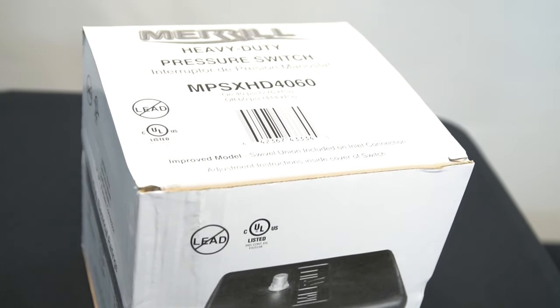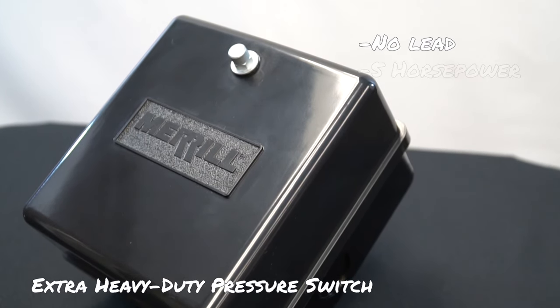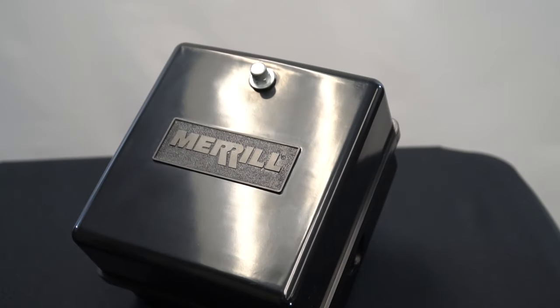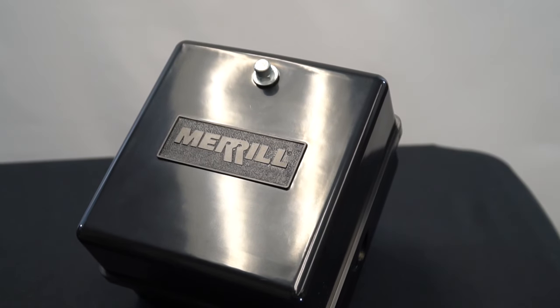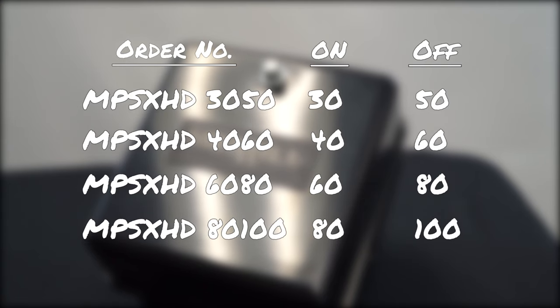Individually boxed, the Merrill Extra Heavy Duty Pressure Switch is a lead-free, three-pound switch that is rated up to five horsepower. The extra-large case allows for easy wiring throughout. There are four preset PSI options offered to fit your needs.